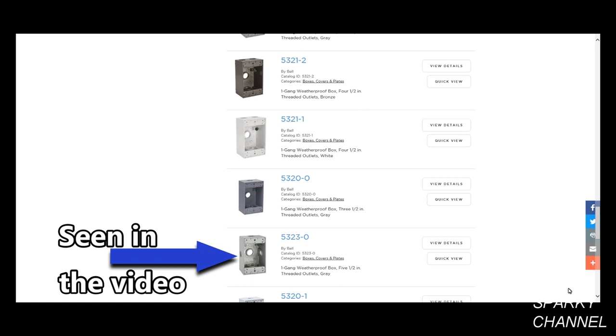The moral of the story is that these boxes come in many different configurations. Buy the one that's best for your needs, and it will give you a savings of your time, materials, and your money.